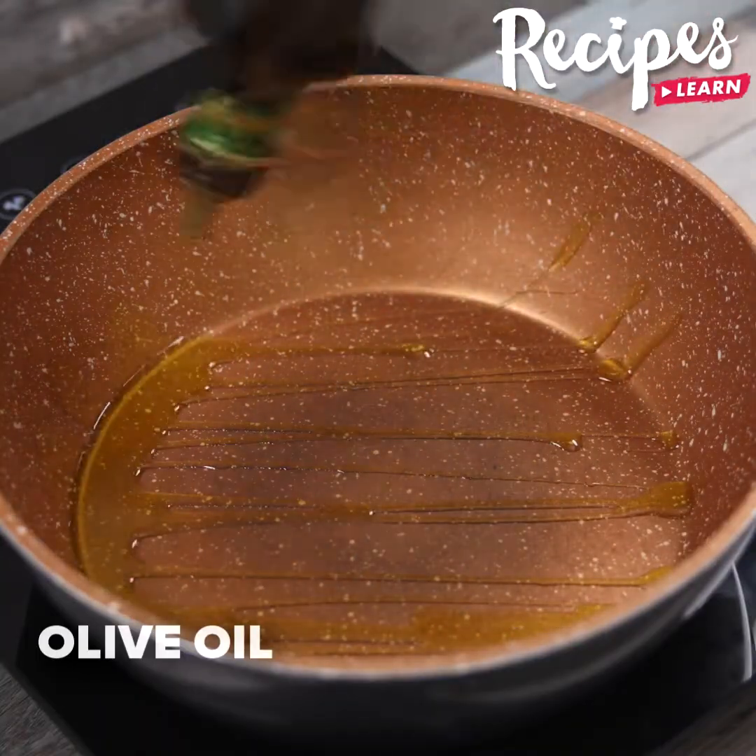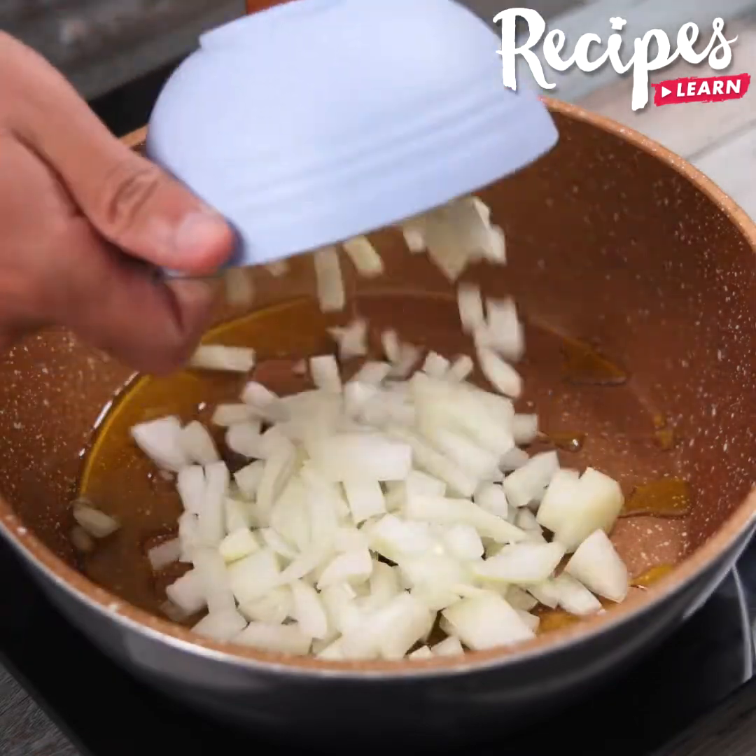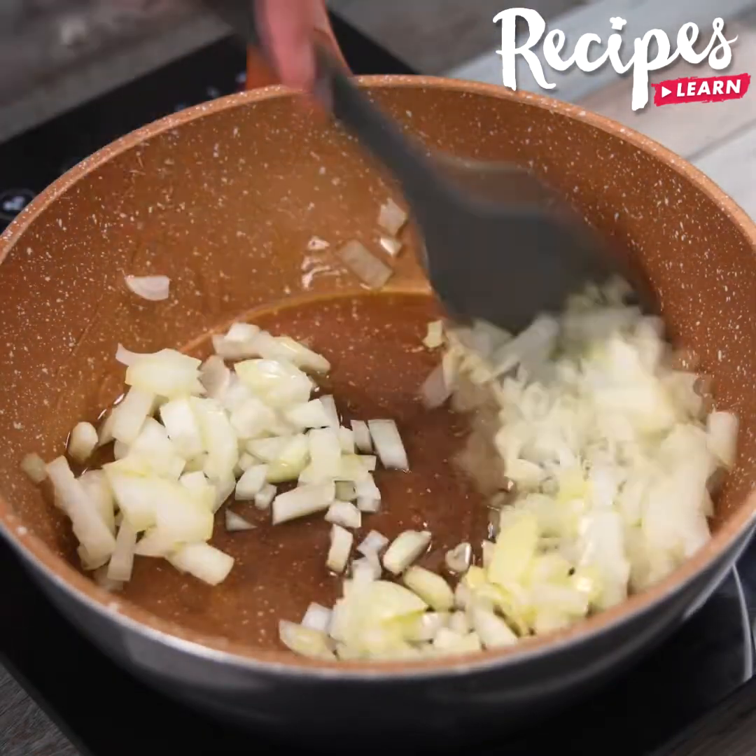In a pan, add 2 tablespoons of olive oil and the onion we cut, and let it fry for 2 to 3 minutes on medium heat.